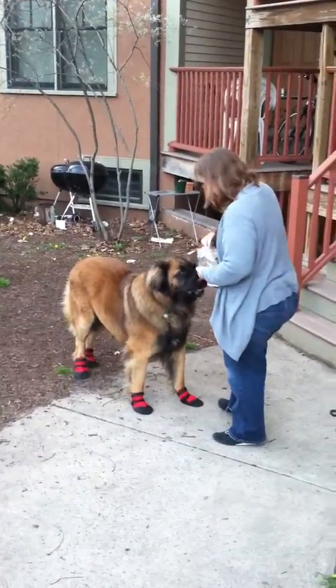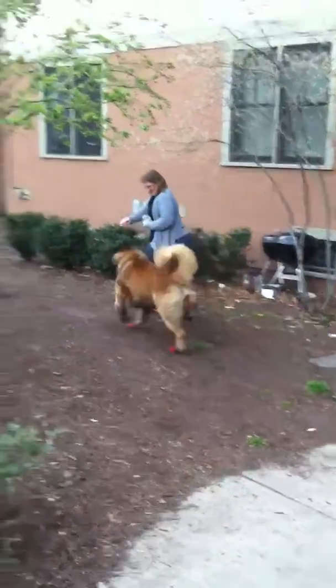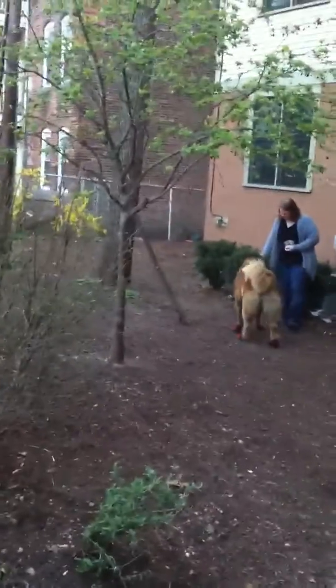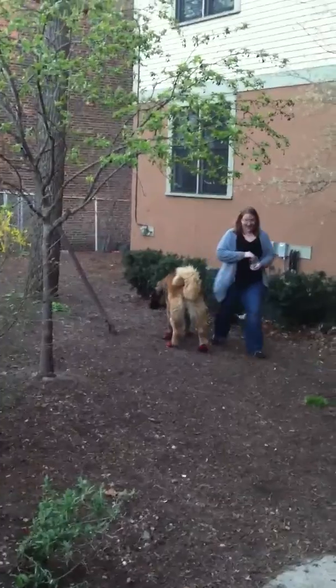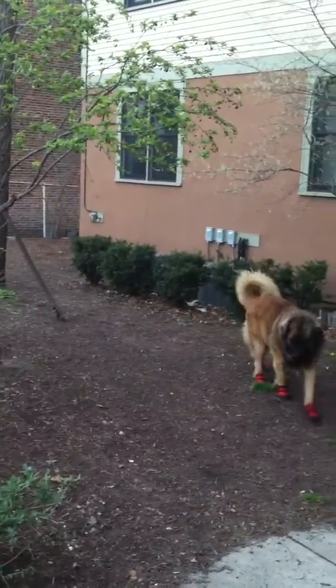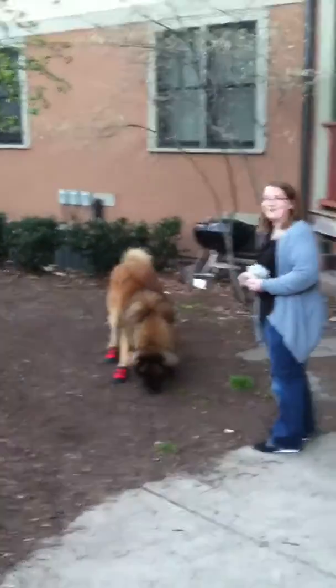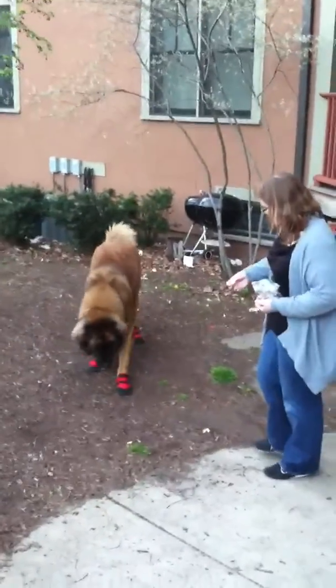What have you done to me? He does look like a dressage horse. Of course he can't.